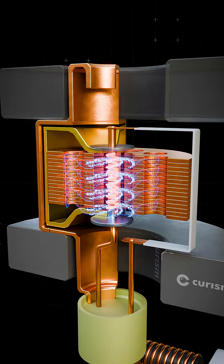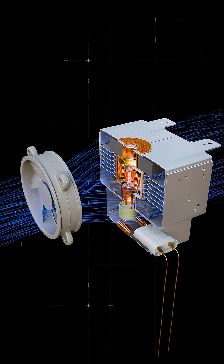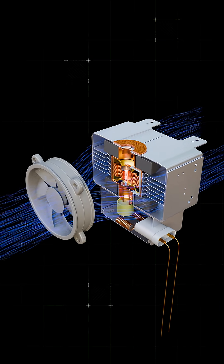The filament also gets extremely hot, so any excess heat is carried away by air flowing through metal cooling fins, with the airflow provided by a small fan inside the microwave.